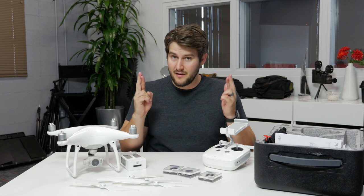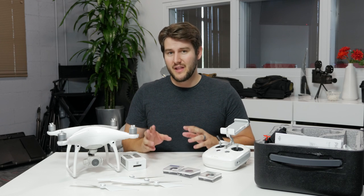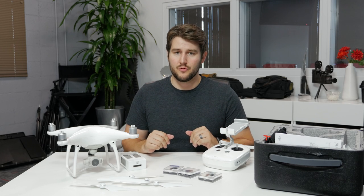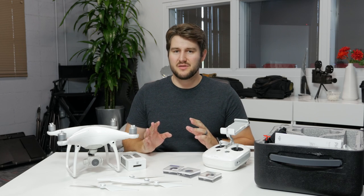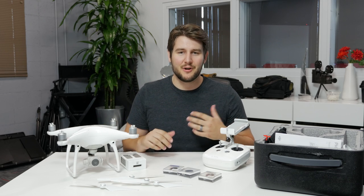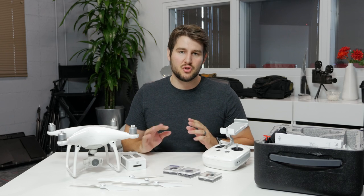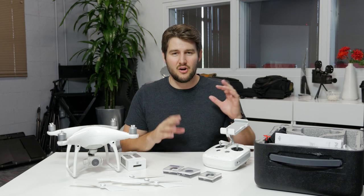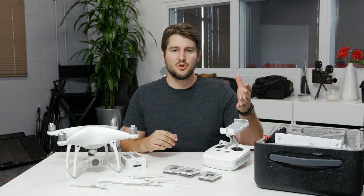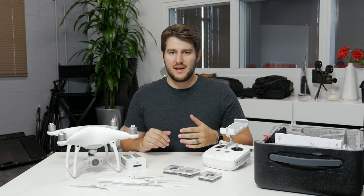I haven't crashed this thing yet — fingers crossed — and although there have been a few close calls, if you're flying safely and responsibly there's hardly any situation where you're really going to get in trouble. Things don't just come out of nowhere in the sky, aside from maybe a bird going crazy into your drone. Just be safe, be responsible, and you shouldn't run into any problems. The horror stories you see online are from people being careless. Follow the rules, be safe, and you'll be okay.